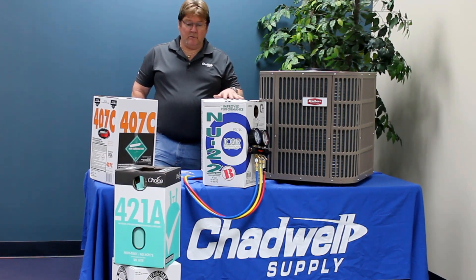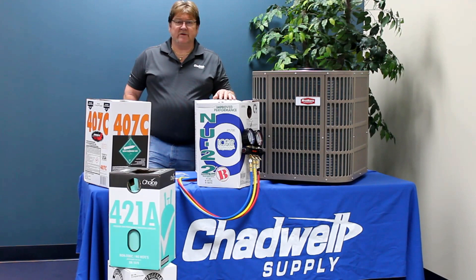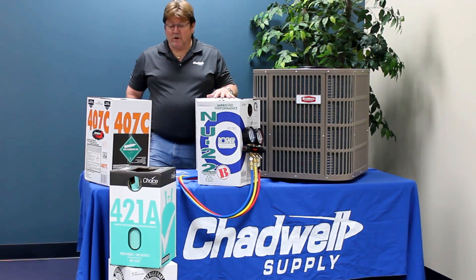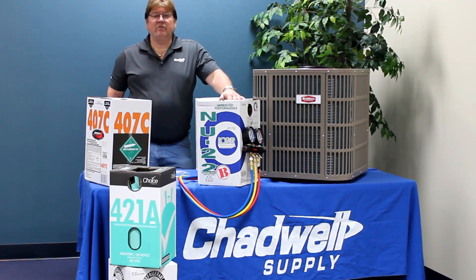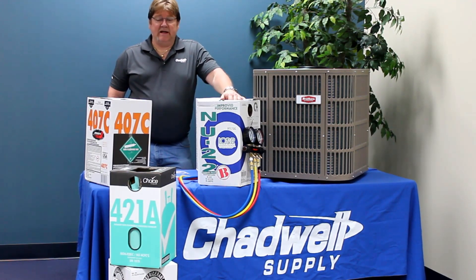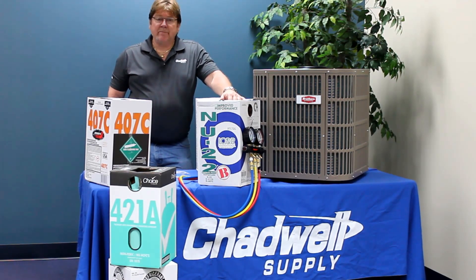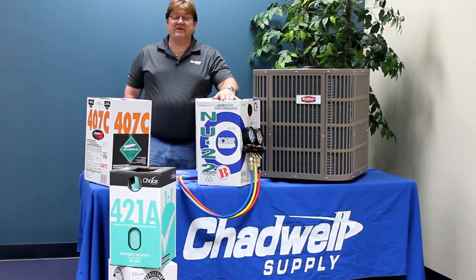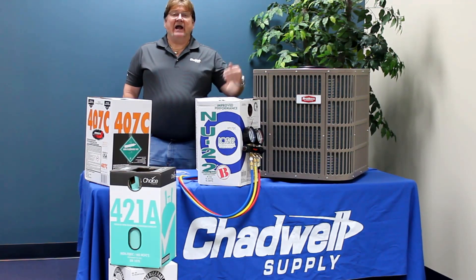This video and the videos that follow discuss all the major replacement refrigerants for R22 that are out there on the market. Let me first say all of these refrigerants work if you follow the manufacturer's recommendations on how to use them. All of the replacement refrigerants for R22 will drop out of efficiency as compared to R22. All of them are not as efficient.